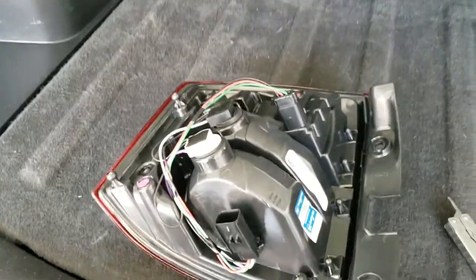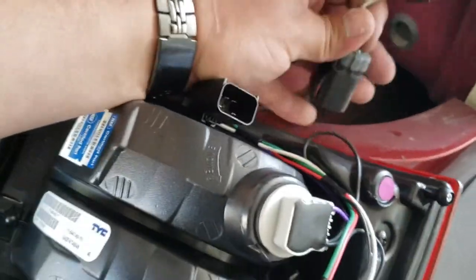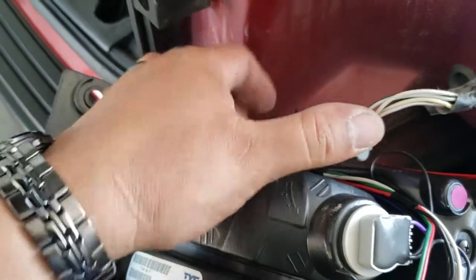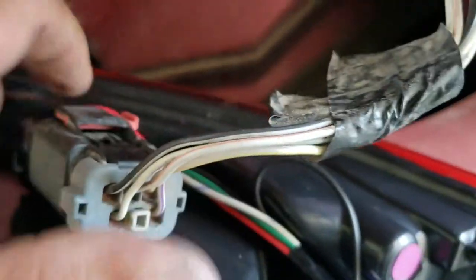I just removed the taillight on this 2015 Jeep Compass and now it's time to put on the new one. We're simply going to grab the new taillight. You might need both hands to do this, but I'm going to try to do this single-handedly. You're going to grab the pigtail and go ahead and just insert it into the spot just like so until it clicks.